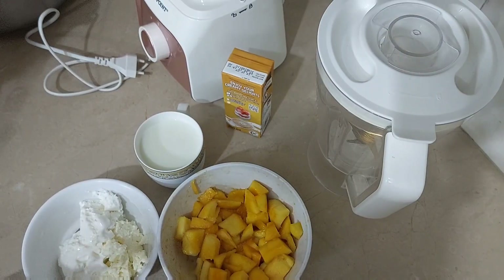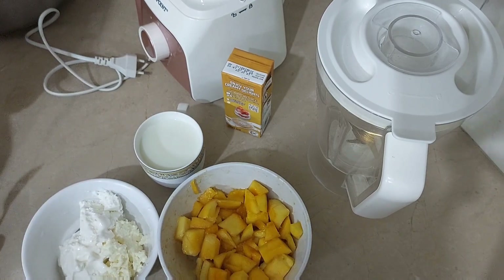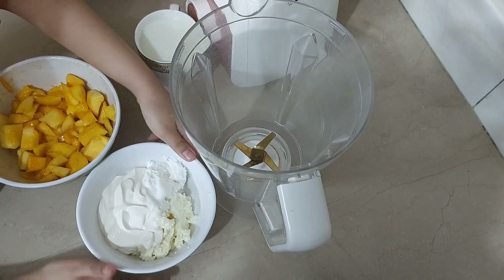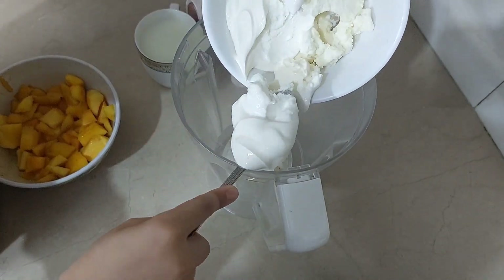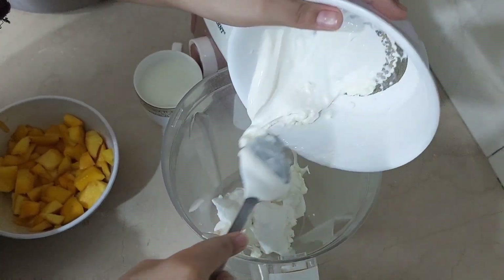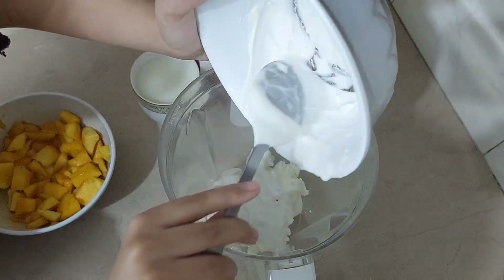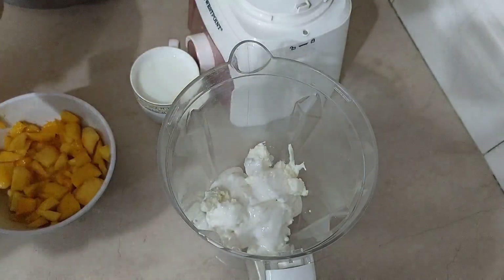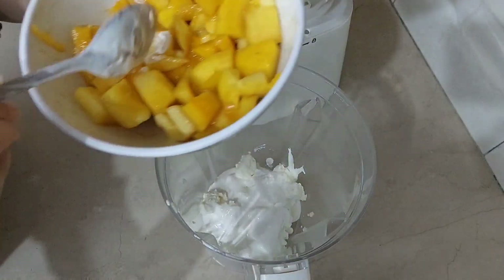We have mangoes, and we are going to use the mangoes to make ice cream.